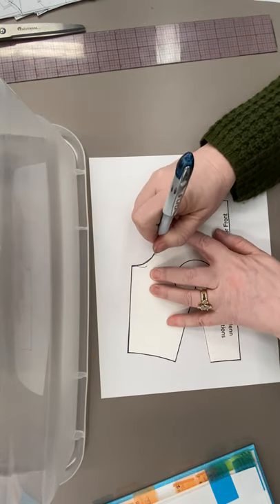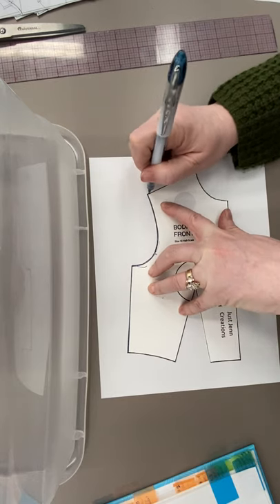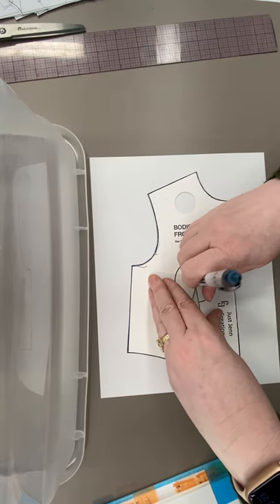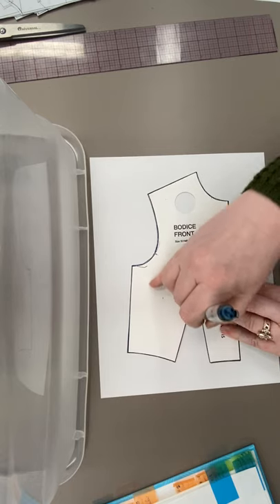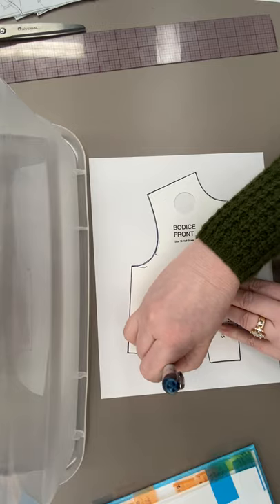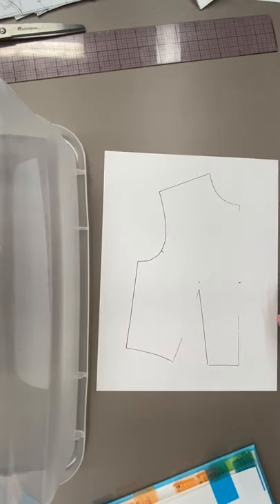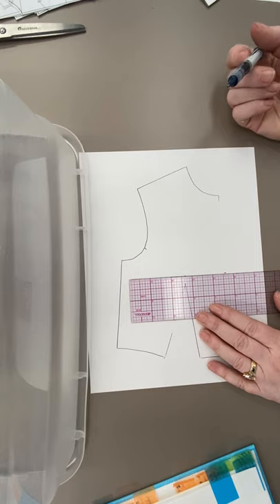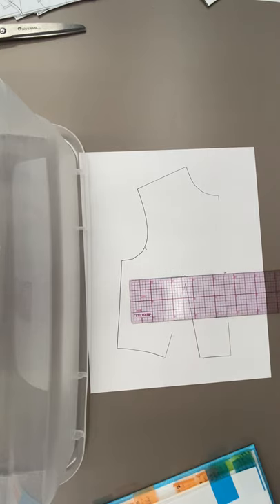I'm going to trace out my sloper — my slopers are getting really sad, good thing I have about 12 sets. I do need to know where my bust line is, which means I'm going to want to know where my bust point is at some stage of this. I'm going to take the sloper off. Now I need to know where my bust line is, but that doesn't mean that's where I want the style line to be — so you need to think about the mechanics of the body and think about your mannequin.